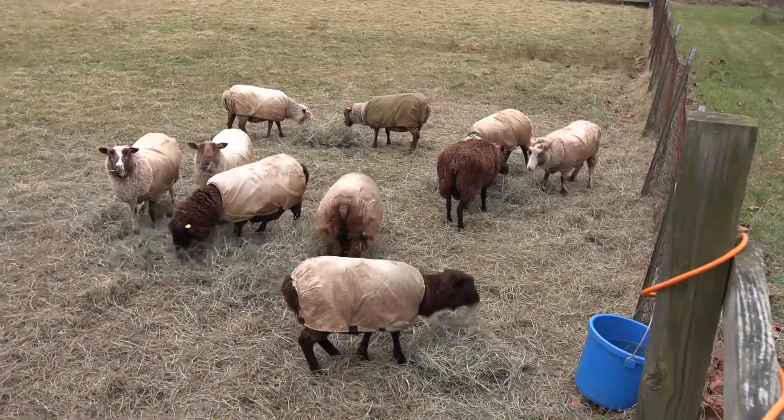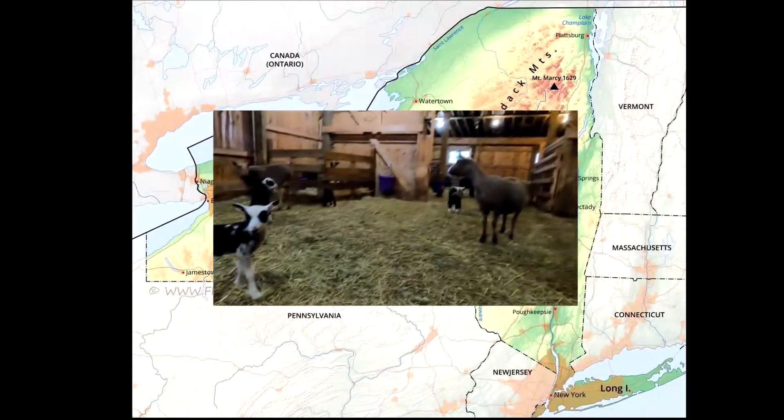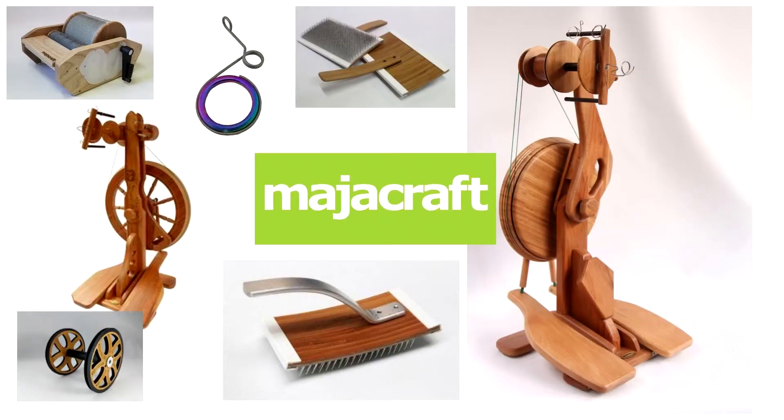I'm Jennifer Johnson. I'm with Whispering Pines Farm, and my husband and I raise a beautiful flock of soft Shetland sheep right here on the farm in Western New York. I'm also an authorized Magikraft dealer, and I'm committed to holding inventory of all the Magikraft products right here on the farm in Western New York so that you, the hand spinner, don't have to wait to get the tools and equipment that you need to spin your dreams.